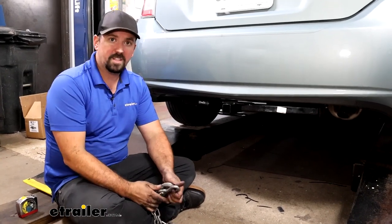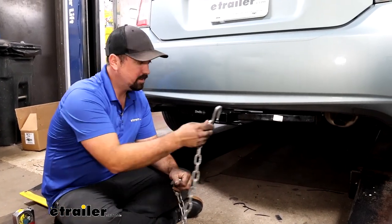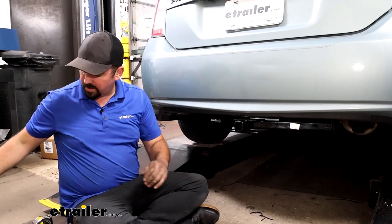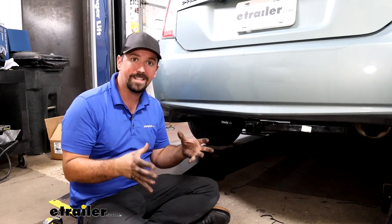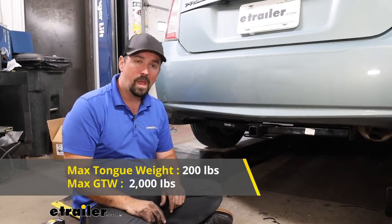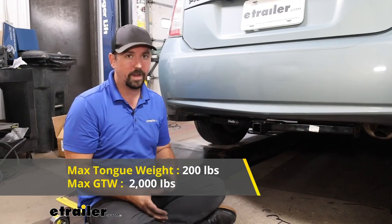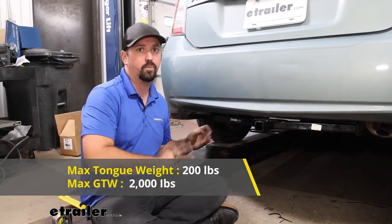If you do plan on pulling a small trailer, you have safety chain loops that are nice and easy to get to — a standard S-hook is no problem, and even a larger clevis style will also go on there with ease. Speaking of towing, you are going to want to adhere to the weight capacities of the hitch. Being a Class 1, that means a gross trailer weight rating of 2,000 pounds — that's the weight of the trailer plus the accessories loaded up. You're not going to be doing heavy hauling, but a small utility trailer or jet skis along those lines it should handle pretty well.